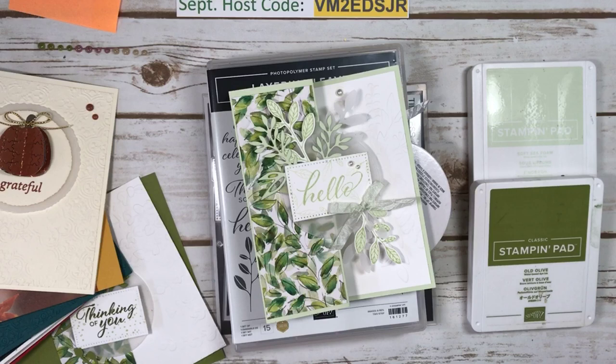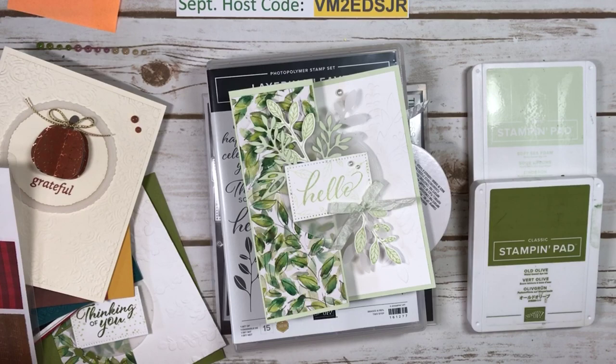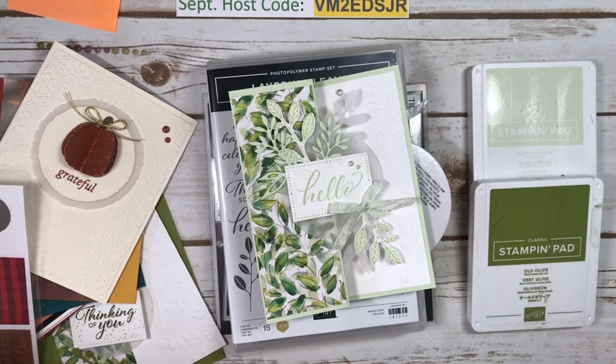Hi everyone, Marianne Cowan here from Pinery Paper Crafts. I'm popping in live on a Sunday because I was in my craft room and I was making this pretty card, so I thought I would pop on and show you.